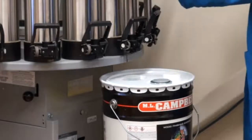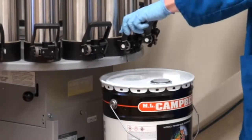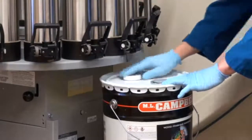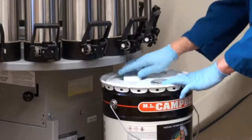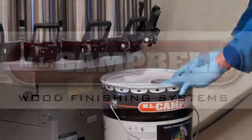Once colorant or catalyst has been added and before moving the pail, replace and tighten the white plastic lid to avoid possible injury or damage from material splashing up through the 57 millimeter opening. Thank you for your continued support of the ML Campbell brand and please operate safely.